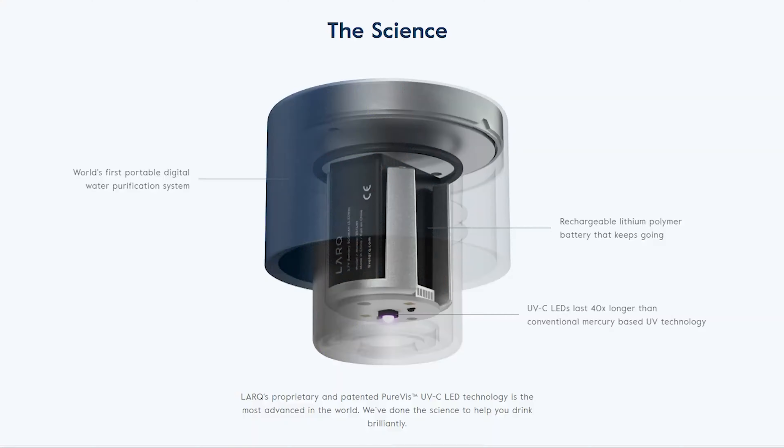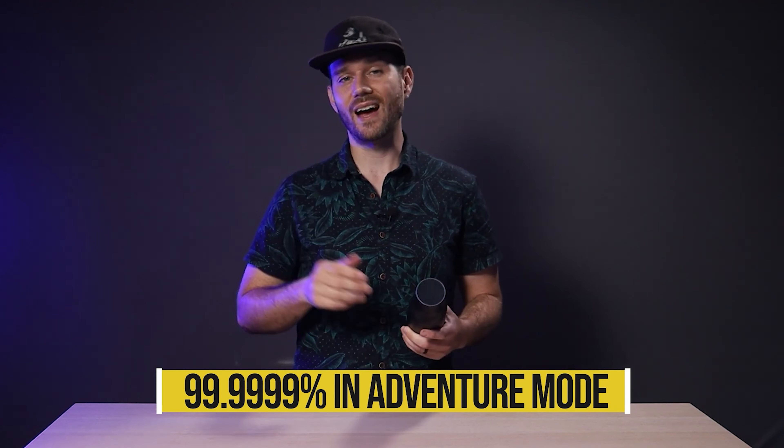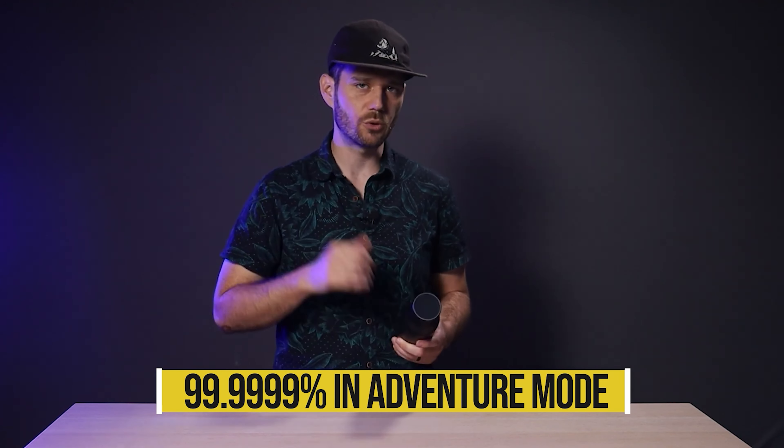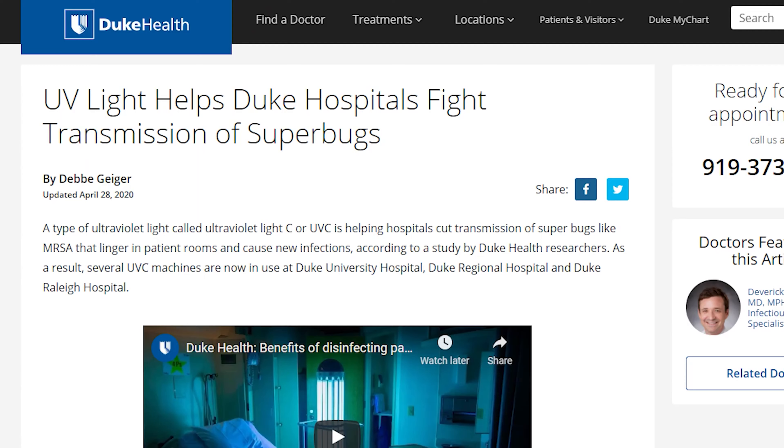Hey, what's up everybody, Josh here. This is the Lark, the world's first self-cleaning water bottle. It's a stainless steel double-walled screw cap water bottle that does so much more than just hydrate you at work or at the gym. One of the biggest issues with stainless steel and reusable water bottles in general is bacteria buildup, which makes your bottle smell pretty funky after a while. That's where Lark's PureViz UVC LED technology comes in.